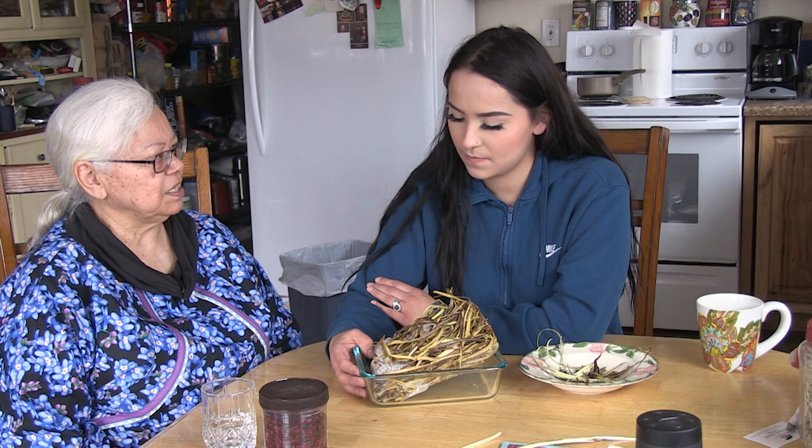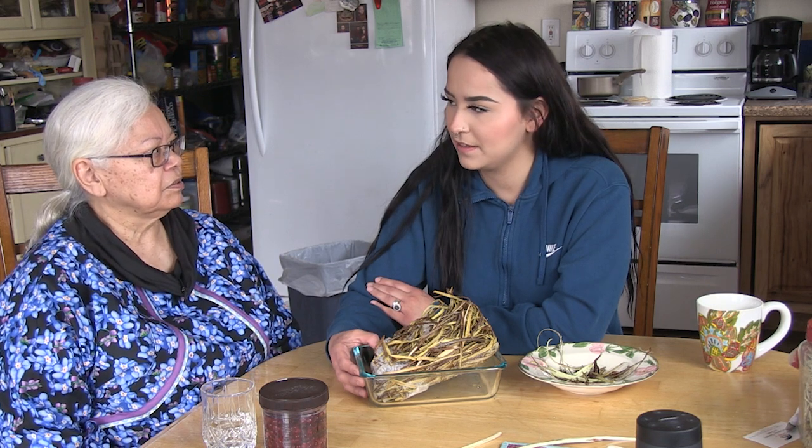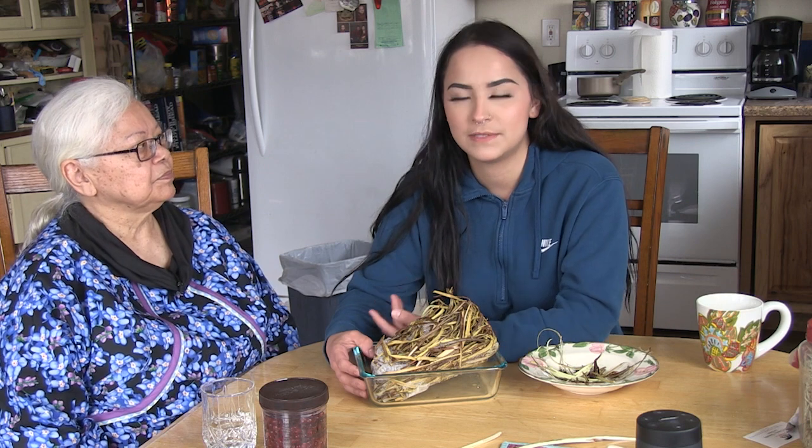These were just put into a gallon Ziploc bag, then we put it in the freezer and stored it away. We can still use it for tanning fishskins now.